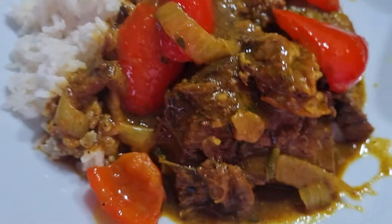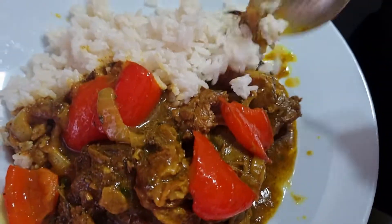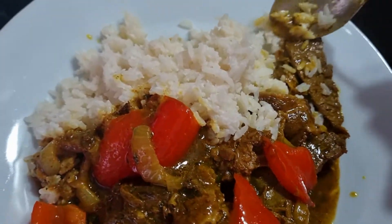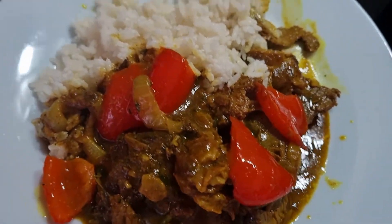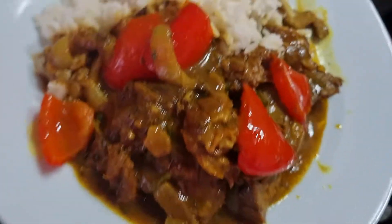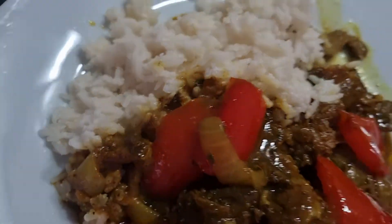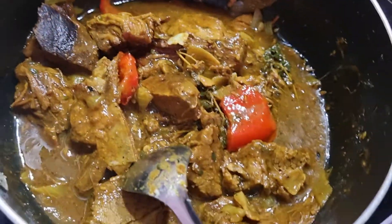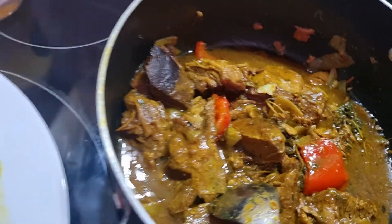So that's my beef curry and coconut rice — try this out. If you know Chinese food, you can try this one yeah, beef curry and coconut rice.